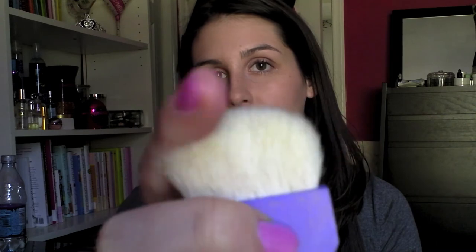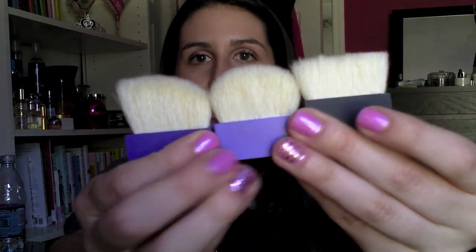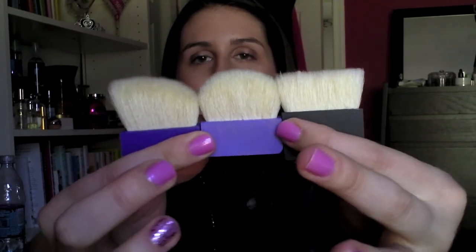The first generation of brushes have square heads — they're soft but with a slight hint of scratchiness. The next brush that came with Bella Bamba is rounded and noticeably softer than the first kind, with a smaller brush head. Finally, the Hervana brush is a tapered fan shape and is extremely soft. The brushes have clearly evolved and improved a lot over time.